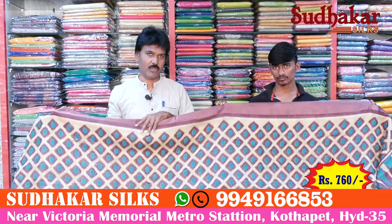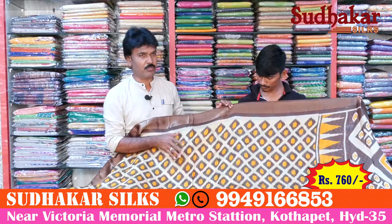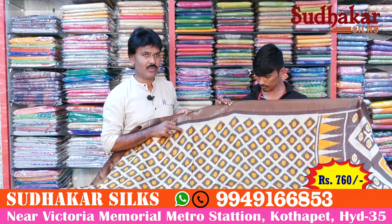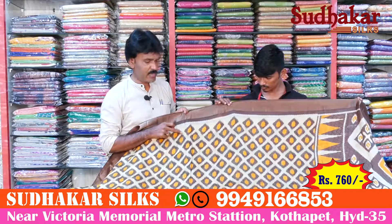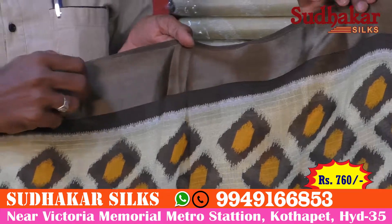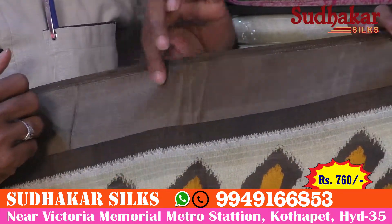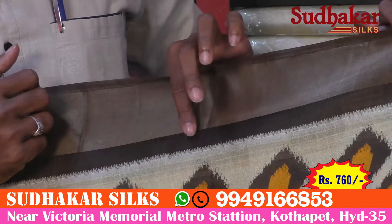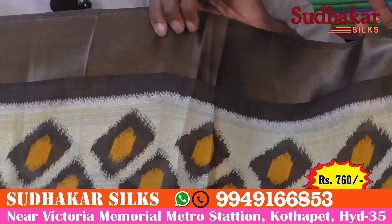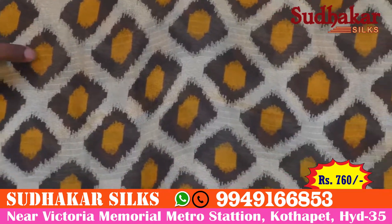For this soft silk color combination, we can make a light color combination of pure dark lemon. In English color, we can make a 3-inch satin border with a contrast border. In the middle part, we can make a diamond design with yellow color.